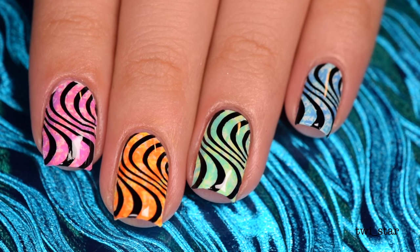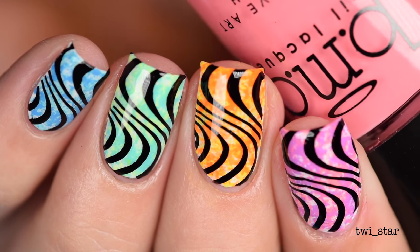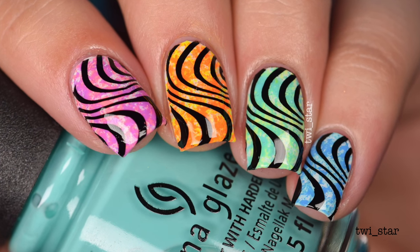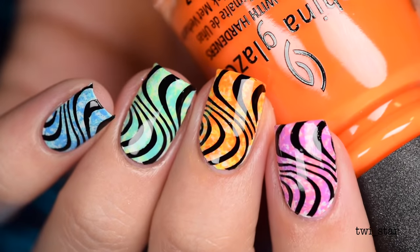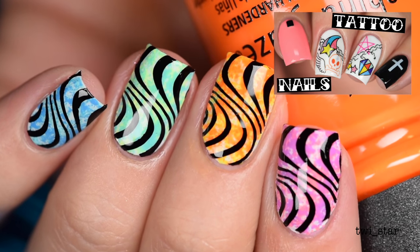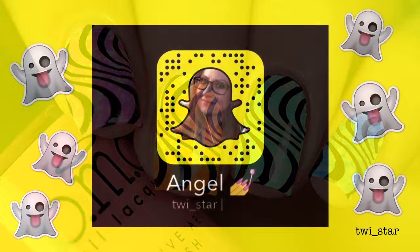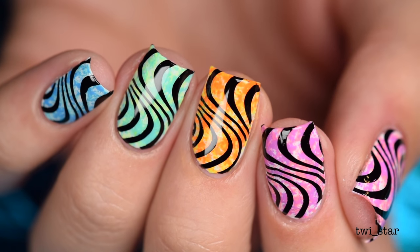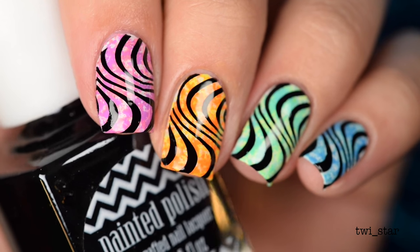And that, my friends, is how you avoid doing chores. Next time someone asks you to do the dishes you can just say, 'No, I used all the Brillo pads on my nails and they look amazing — sorry!' If you haven't had enough of me and want to see more, I will link another beginner nail art tutorial in the description bar. It looks really complicated but it's so easy. You can also follow me on Instagram, Snapchat, and Twitter at twi underscore star. Thank you guys so much for watching this tutorial and I will see you in my next video.